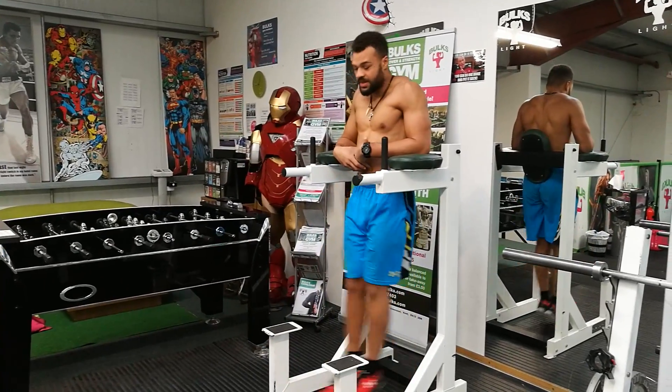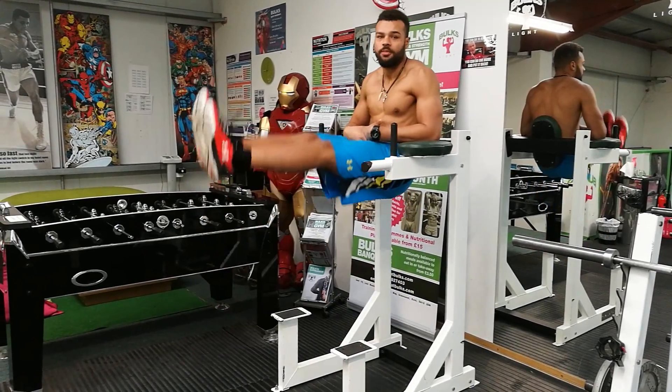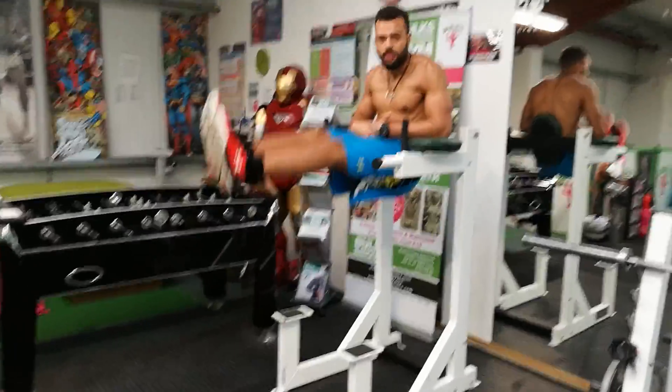The second exercise to get the lower abs is on the captain's chair. Let your pelvis enter a deep hang, and from there with your legs straight, come up into a multi-degree aim.